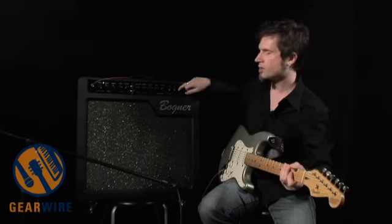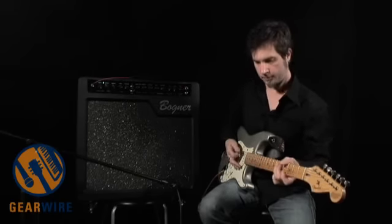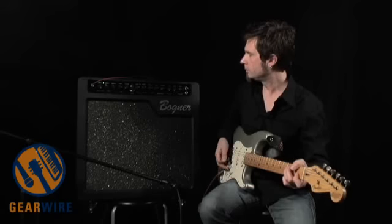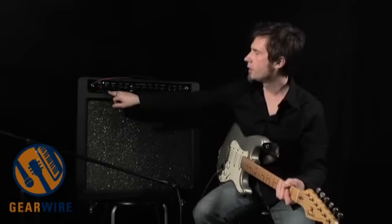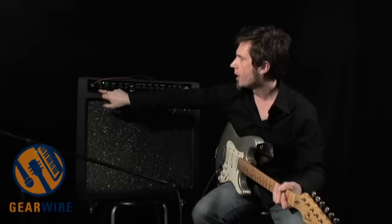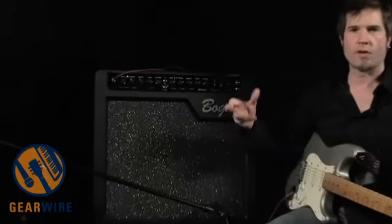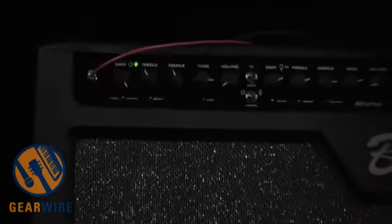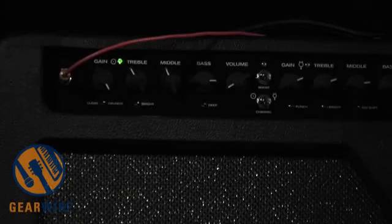For now I'm just going to stick with just a tiny little bit of plate reverb. So let's go back over here to the clean channel. I've got the gain all the way up right now and I can flip this over to crunch, and it goes from having more of a black panel Fender vibe to more of a tweed Fender vibe.